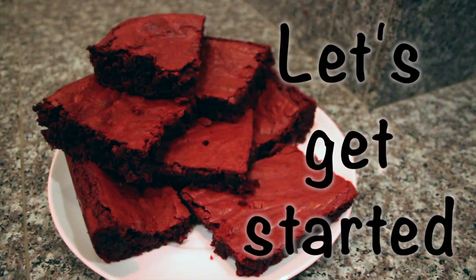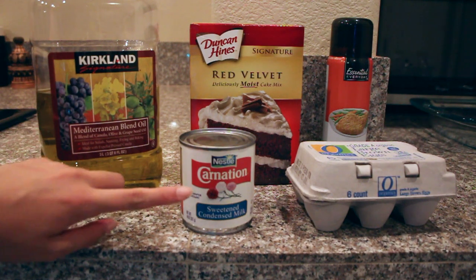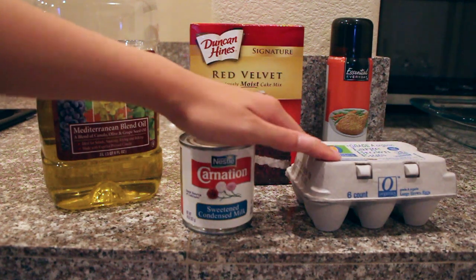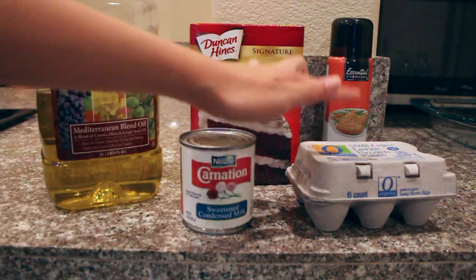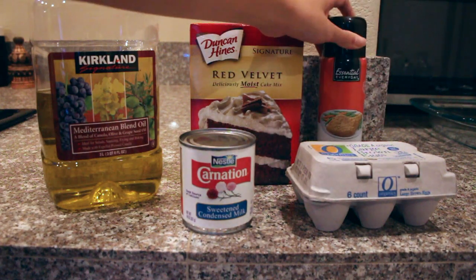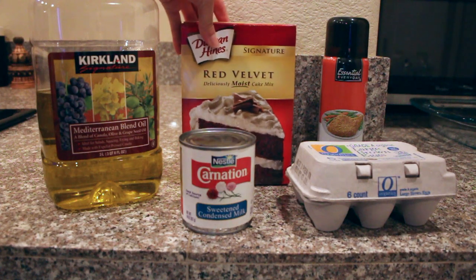Let's go ahead and get started. We're first going to start off with the ingredients you're going to need, and that's going to be some vegetable oil — I'm using a Mediterranean blend here. You'll also need a can of sweetened condensed milk, and then you'll need two eggs. What's really helpful is going to be non-stick cooking spray or vegetable oil, and lastly, you'll need a box of red velvet cake mix.